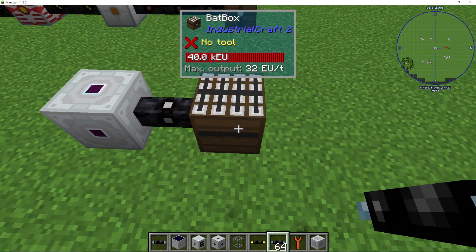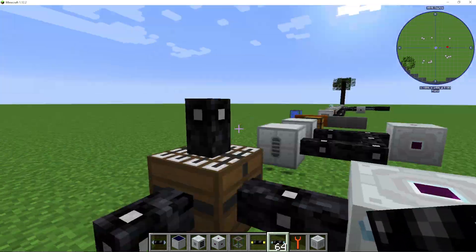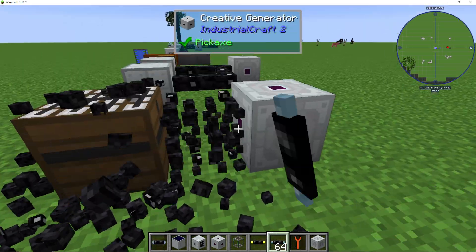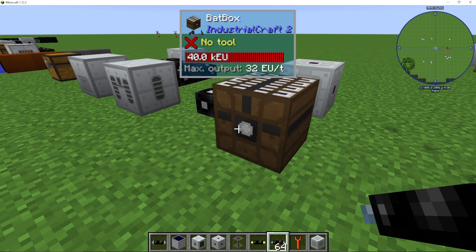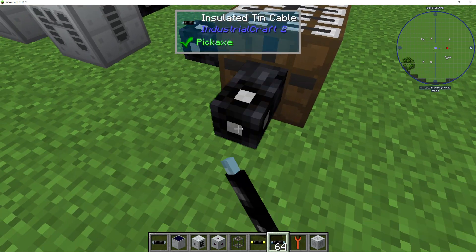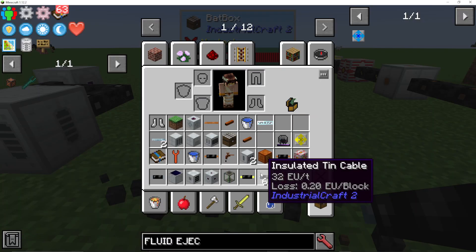Now, when you're inputting power to it, you can do it from this side, the back side, this side, and this side. You can input from every single side apart from the side with the white dot on it.